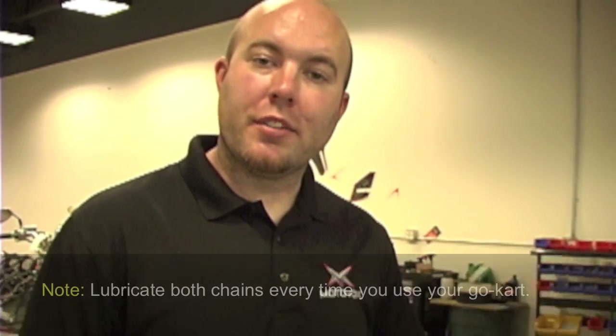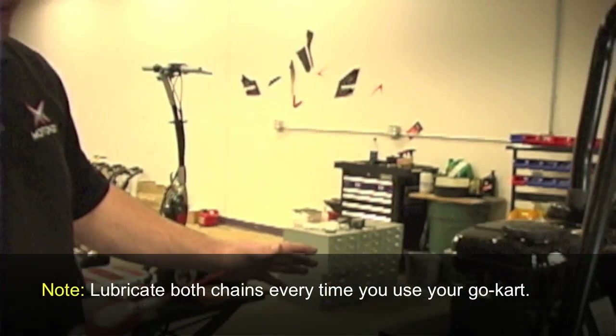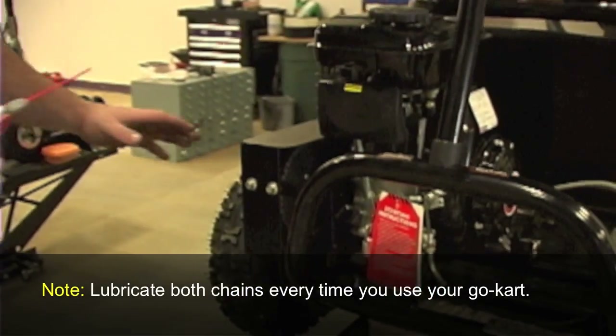We're going to show how to lube both chains on your MGK10. As you see here, ours is elevated, which makes the procedure a little easier.